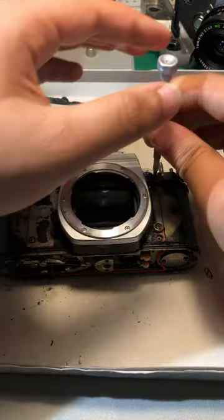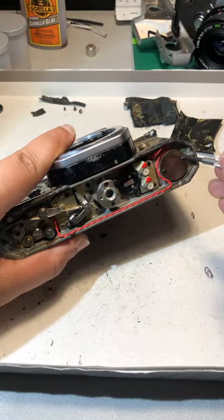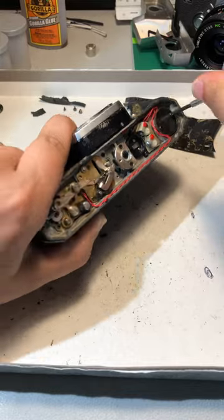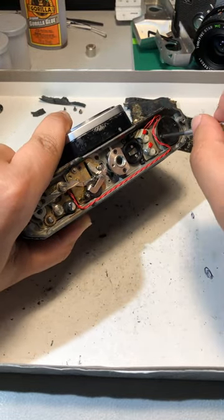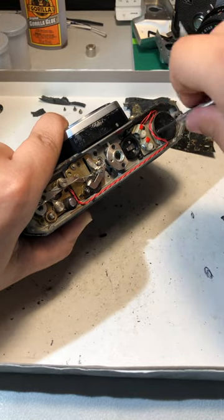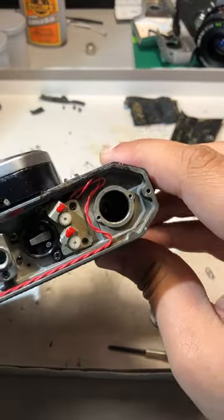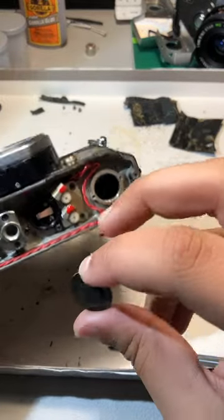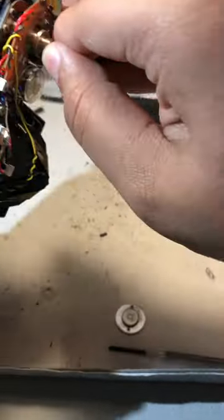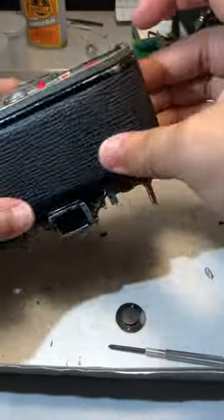It was certainly a fun repair. Also kind of funny — this camera is very spacious, so if I take this little cover off right here, somebody might be pretty surprised since it is... just an empty space. There's nothing in there. This just leads into the film compartment, so I guess it's not technically just an empty space — it is inside the film compartment.